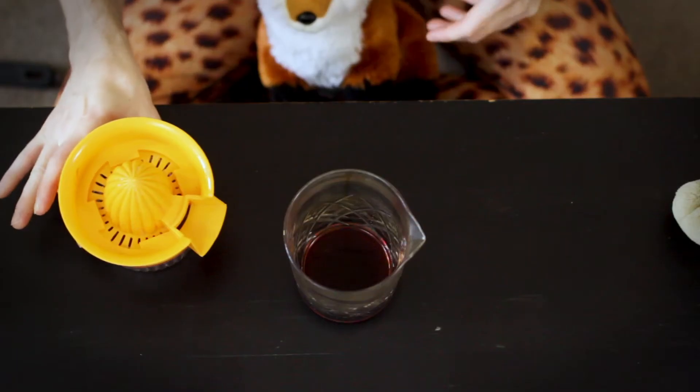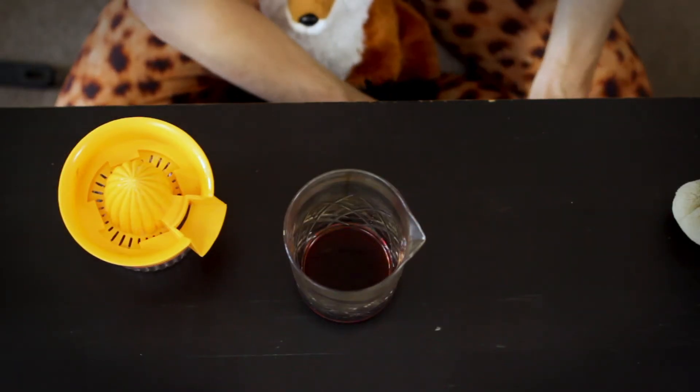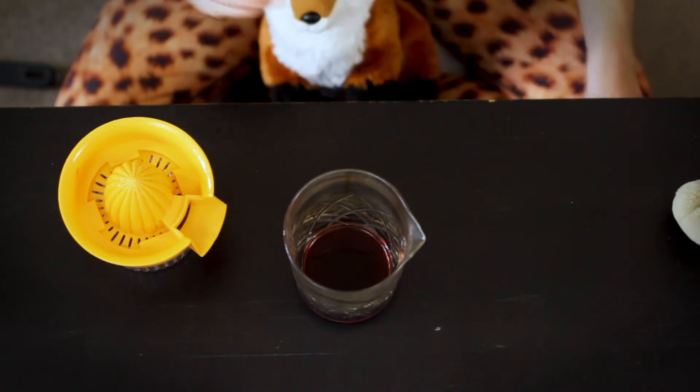In my goal to make this very different from the other cocktails, I'm going to add some citrus. Let me get my lemon and my juicer and we'll make our first cocktail that has citrus in it.